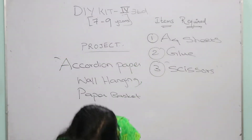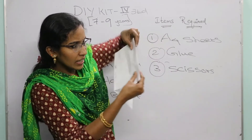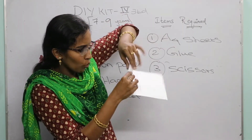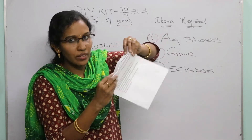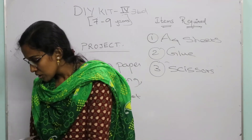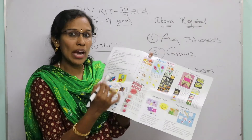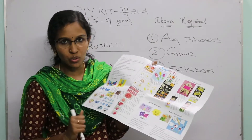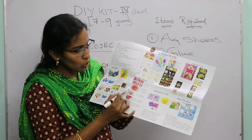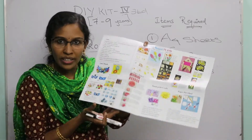For both projects you need to make an accordion fold. The accordion fold is done by folding the paper back and forth like this — fold, then fold again the other way, and repeat. This fold is also known as a paper fan fold. All instructions are given in the instruction manual.